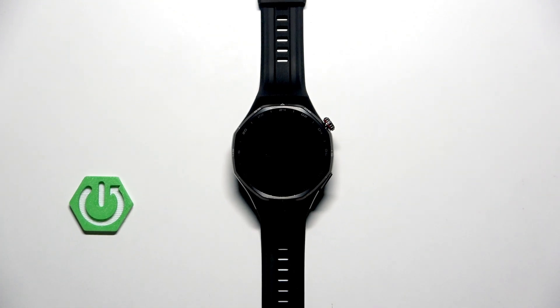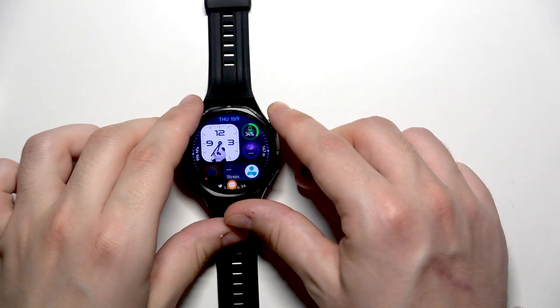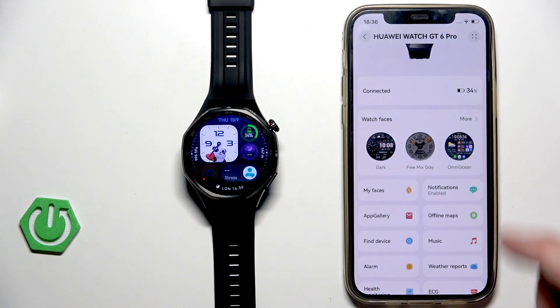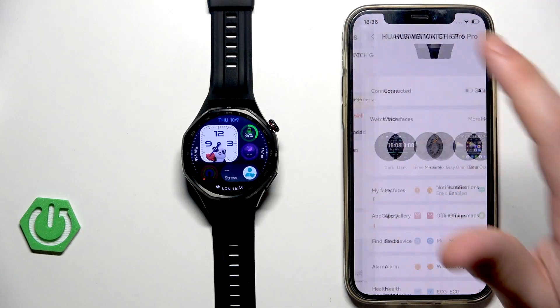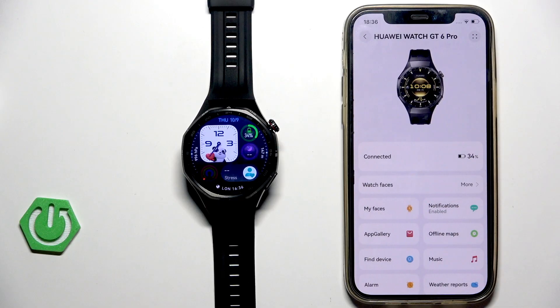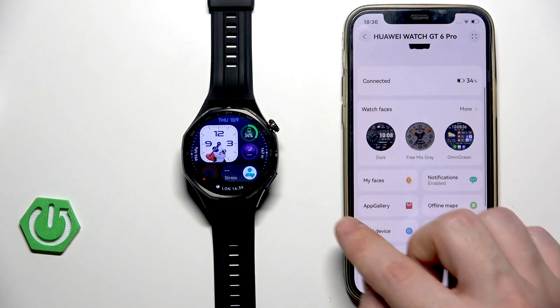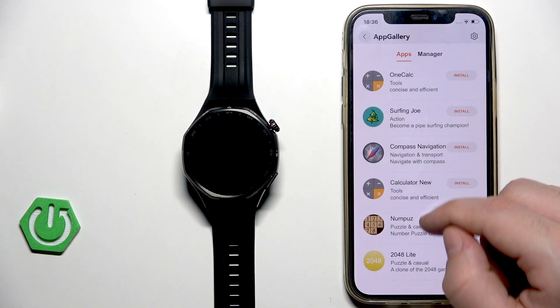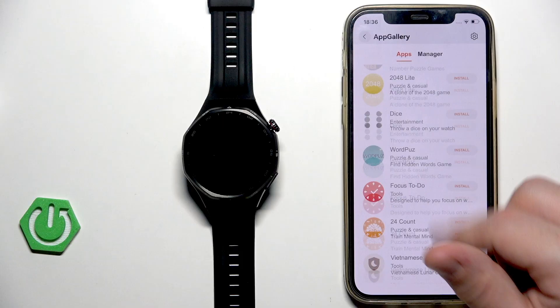Let me zoom out a little so I'll be able to show you how to install those apps. I have my phone next to me and now I'll show you how to do it. Open up your Huawei Health app, go into Devices, click on your watch, and as you scroll down a little we have the App Gallery. If you click on that, you have the list of all apps that you can download.